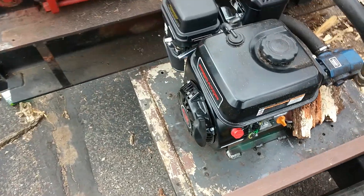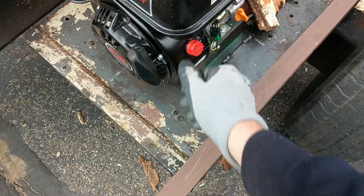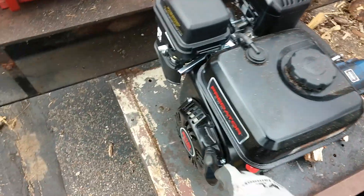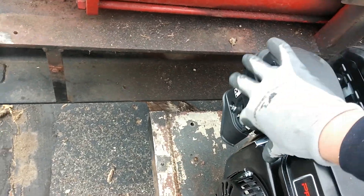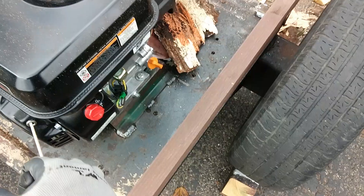It hasn't been running for about an hour or so here, so it's cooled down. It's 40-something degrees here in Minnesota — October 5th. We're going to choke it. It's still on about just a touch over idle. Seems to work real good for it.